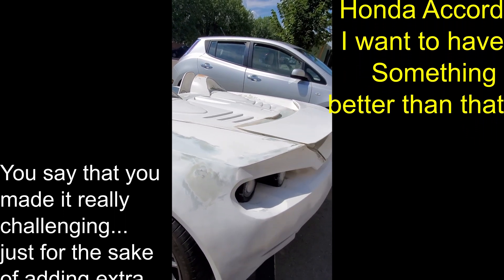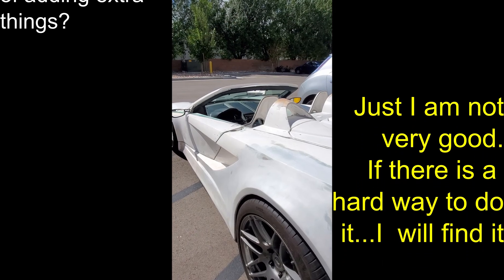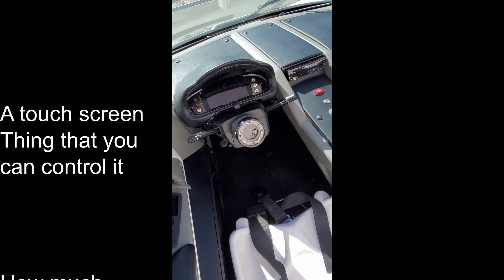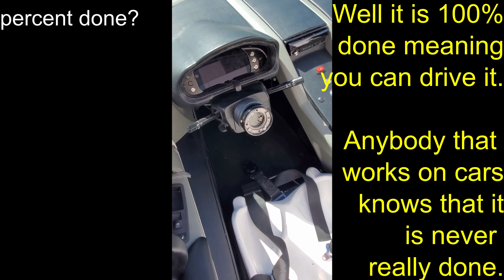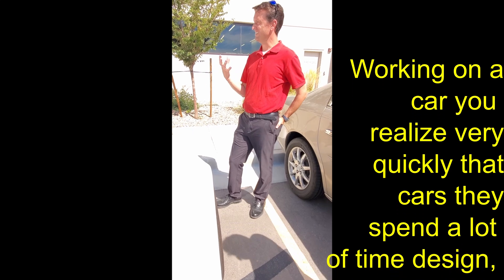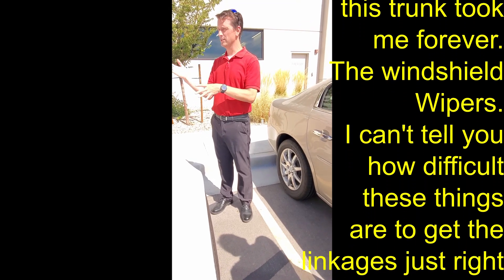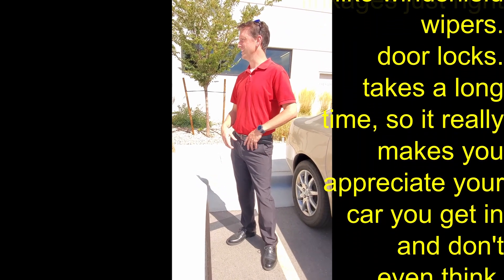He made it really challenging — if there's a hard way to do it, he will find it. The dash is an iPad, and there's a touch screen to control things. As for how done it is: it's 100% done in that you can drive it, but anybody who works on cars knows it's never really done. Working on a car you realize very quickly how much time manufacturers spend on design and testing — things like the trunk took forever, windshield wipers are incredibly difficult to get right with all the linkages, and simple things like door locks take a long time. It really makes you appreciate your car when you get in and just don't think about it.